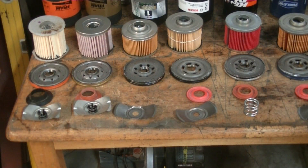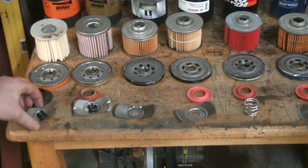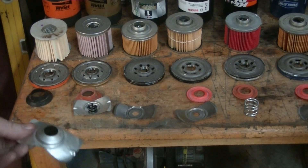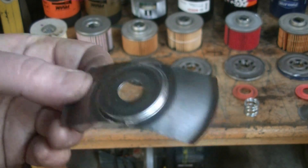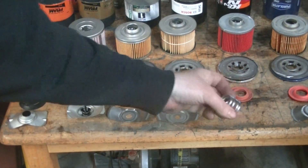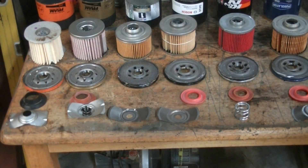The other part is what holds the filter cartridge up tight to the threaded portion. A lot of them have just some tin in there with or without a check valve. This looks like the best one to me — it has a really heavy spring. This is on the K&N. The Wix also has a spring but not quite as heavy.